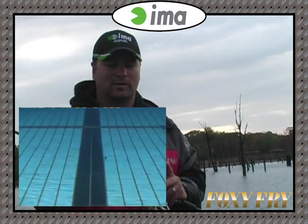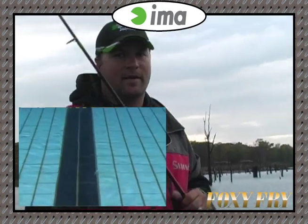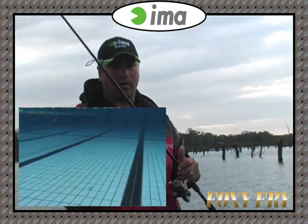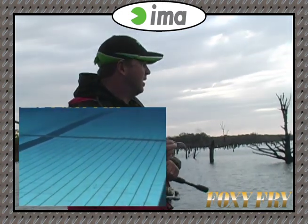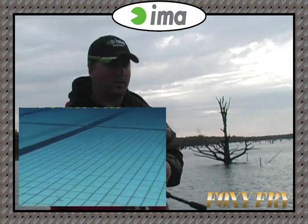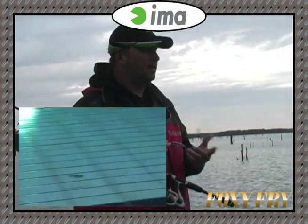This is going to be a really killer bait as conditions start moving from the fall into the wintertime. It's got such a tight, tight vibration to it. I just like to throw it on a spinning rod. I'm using braid to fluorocarbon — you can fish it straight fluorocarbon if you'd prefer. But you just want to give it a quick little twitch and just let it sit there. It suspends really, really well. There's no modifying out of the package — you just take it out of the package, tie it on, and get to work with it.